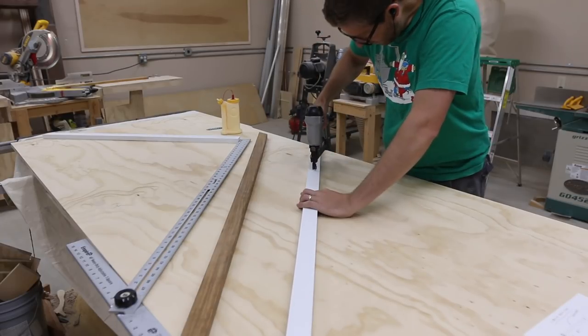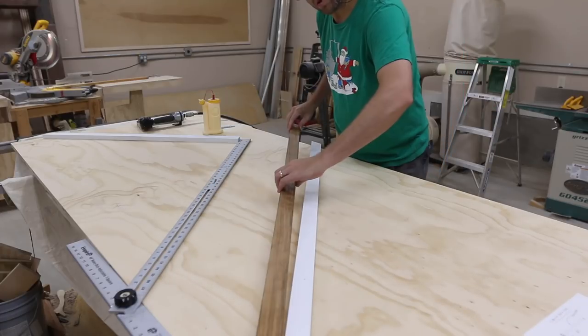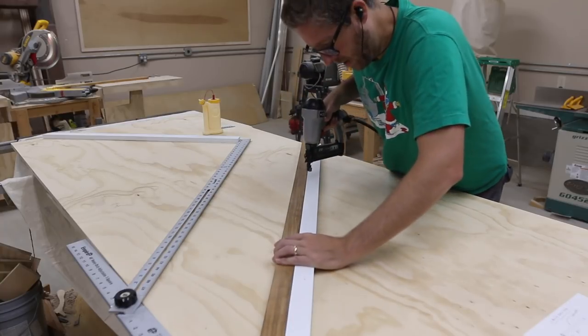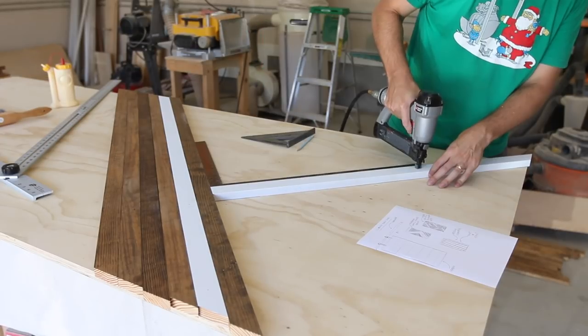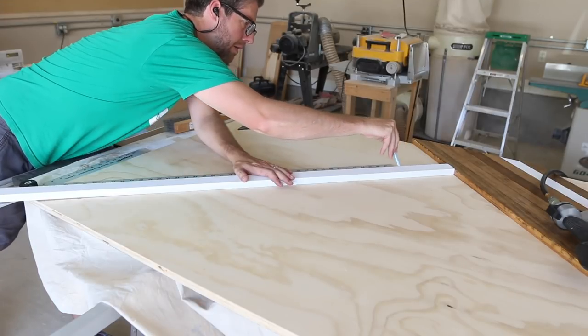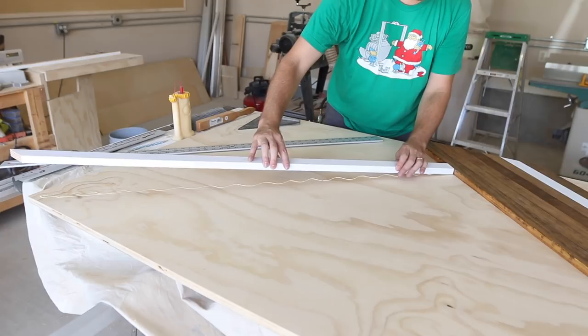I added glue under each of the pieces that I put down. For the first few pieces I had those lines marked out so I would make sure to stay right on them. Then I moved on to different sections, adding as I went. For each new section I would turn the pieces 90 degrees. I really wanted the white pieces to be very minimal as a highlight, so I tried to use them sparingly.